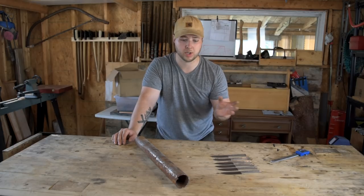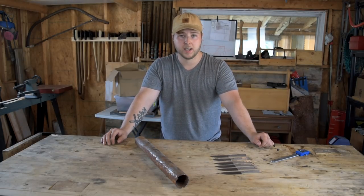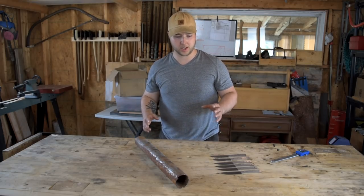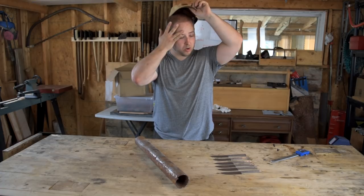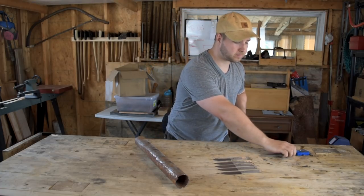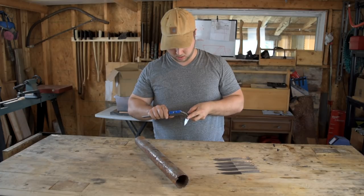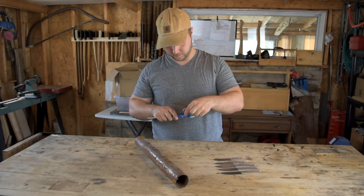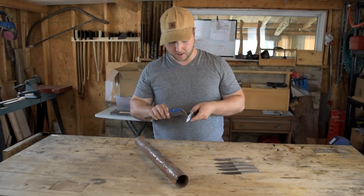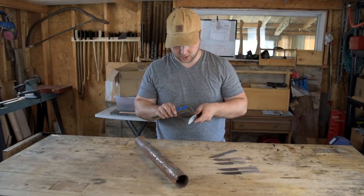One of the issues I'm having with my forge is that O1 likes to be heated up slowly. I have roughly a millimeter of thickness left on the edge of each of these blades — it's pretty close, actually almost exactly the same on all of them.